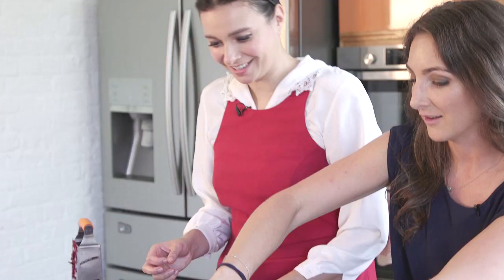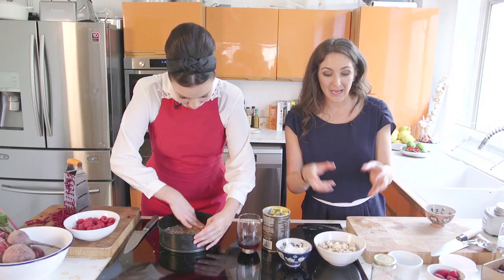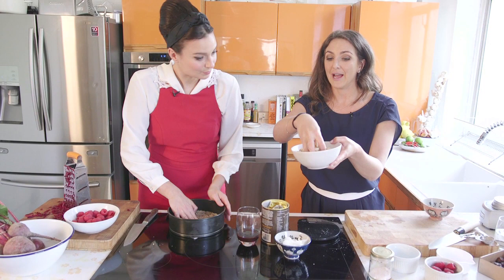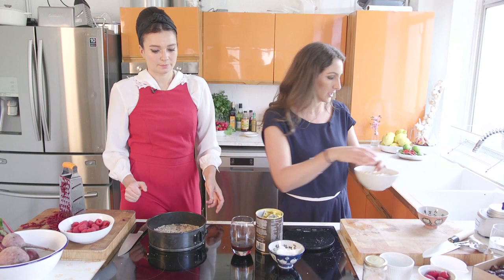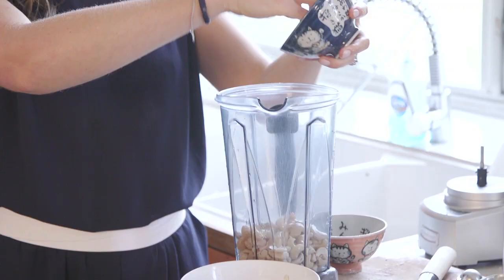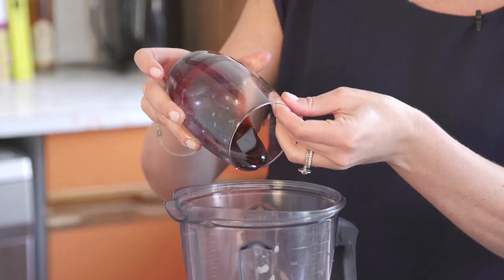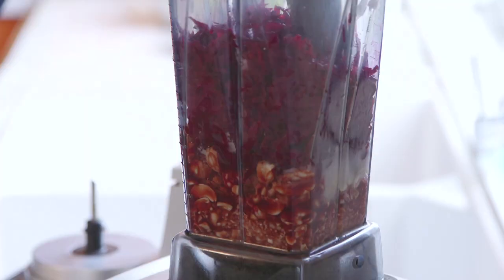Squish that into the bottom. The next stage is to make the centre. I've got some cashew nuts that have been soaking for about two hours. The reason you soak them is because they become much softer to blend up, especially if you haven't got a super hardcore blender. Just strain out the water as much as possible, then into a blender — cashews, coconut oil, date syrup, which is unrefined but still really sweet, and a little pinch of salt, because there's nothing better than a bit of salt in a dessert.